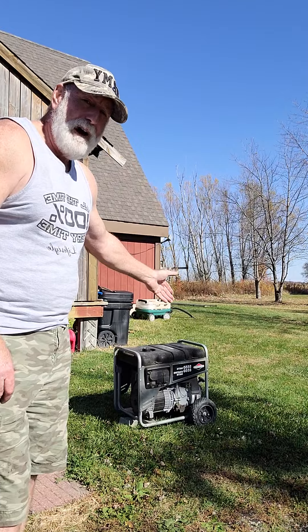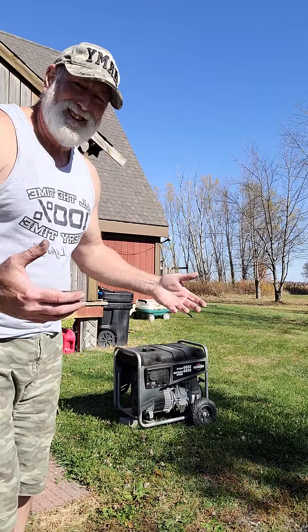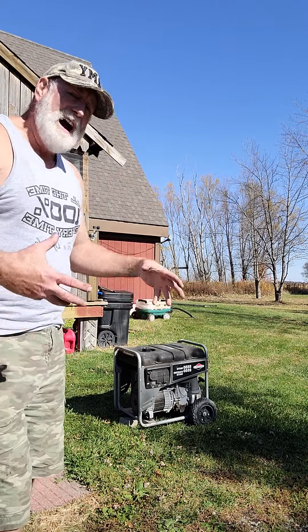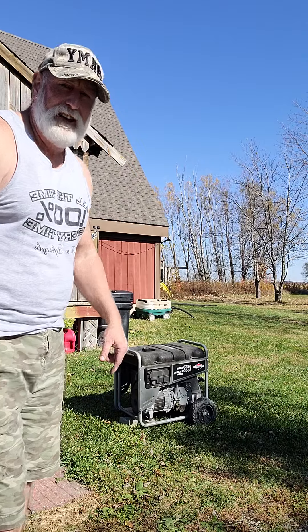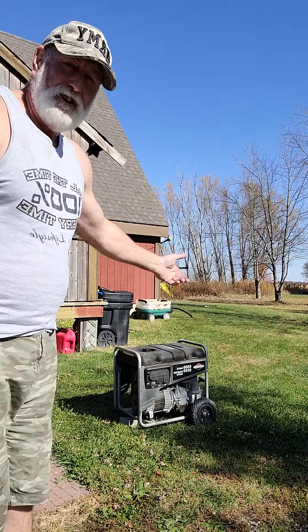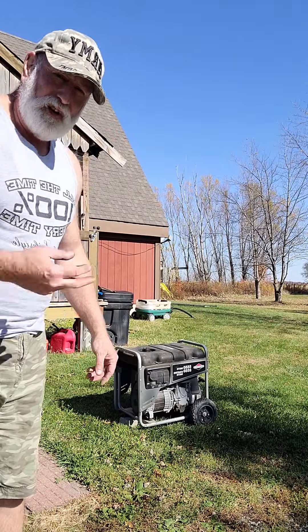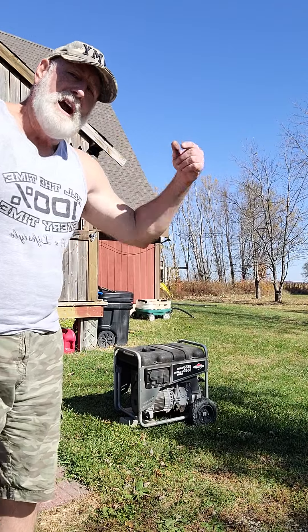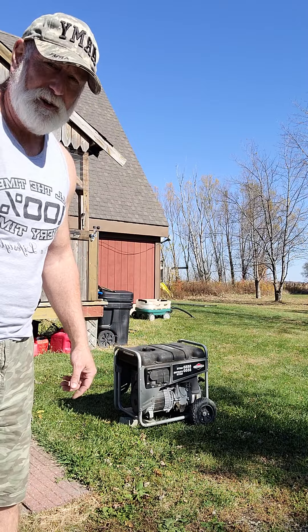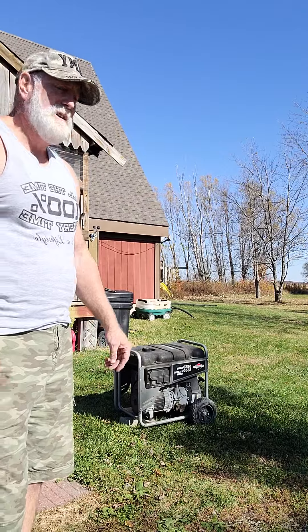In the winter, when I lose power, I bring this into the kitchen and let it warm up — they don't like to start when they're cold. I let it sit in the house for about an hour, start it in the kitchen, then bring it outside right away. It will run my furnace, refrigerator freezer, and bolster the lights. I also have three solar generators that can separately run a pump and the computers. So between that and the two generators I have, I'm sitting pretty good.